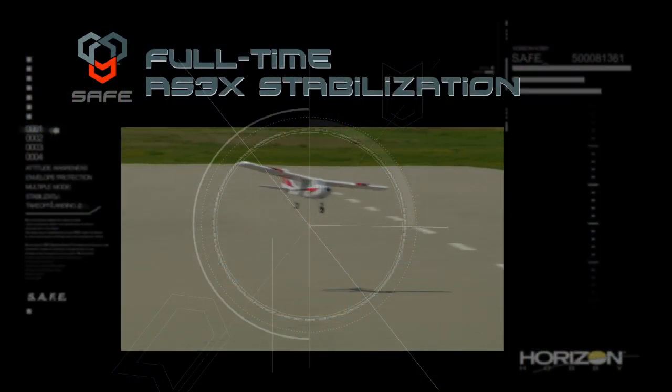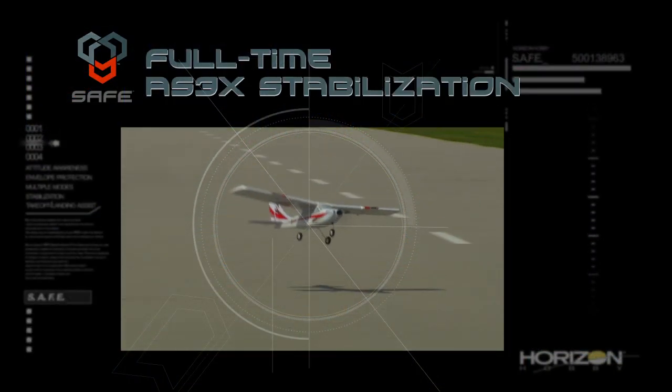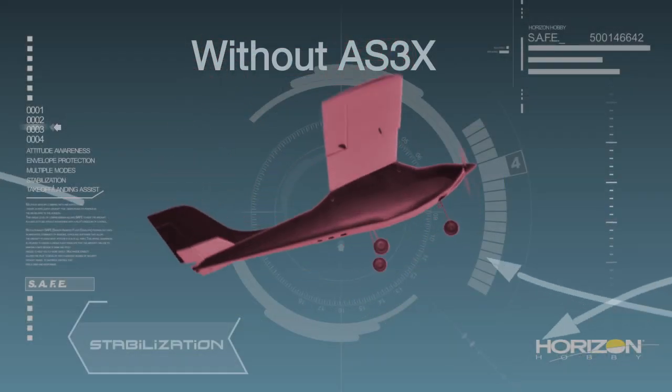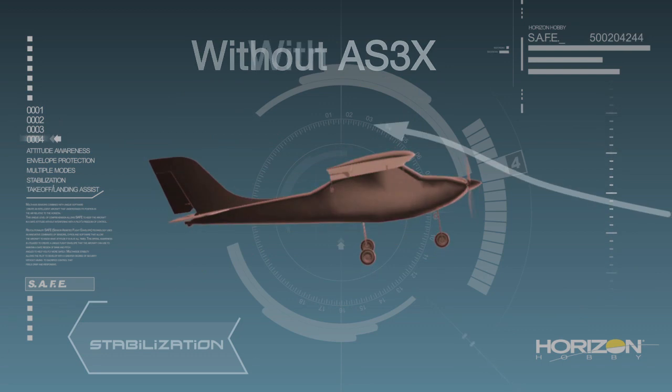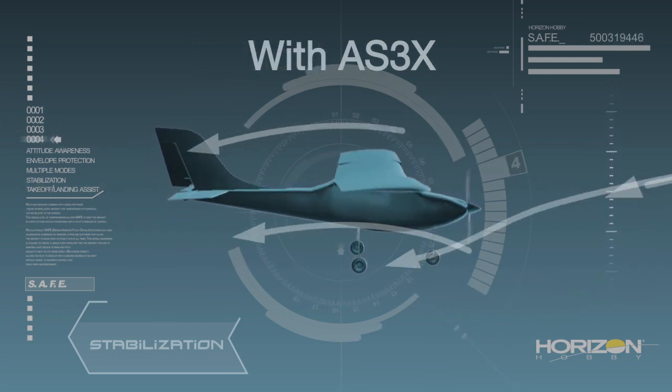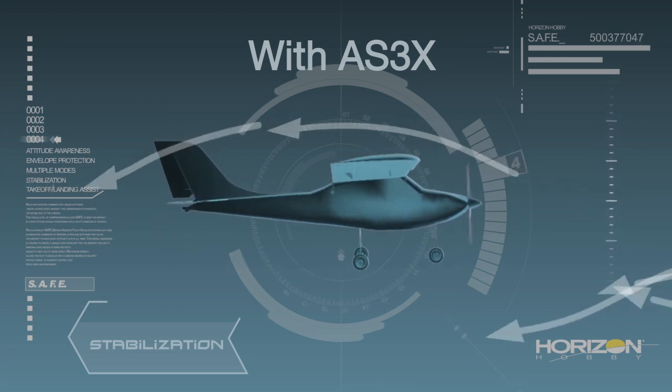Last but not least is the third key benefit of SAFE technology: full-time AS3X stabilization. Whatever mode you choose, AS3X technology is always at work, smoothing out the effects of disruptive forces like wind, turbulence, and torque. As a result, all SAFE equipped aircraft fly like expertly tuned models right out of the box. In fact, all the benefits that we've talked about so far are ready for use right out of the box.